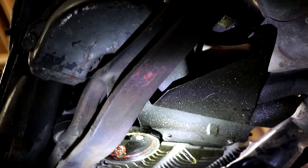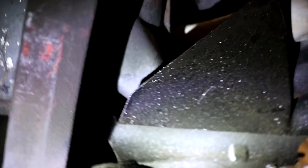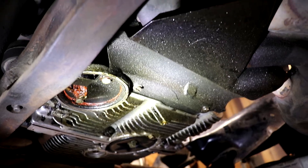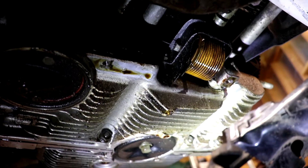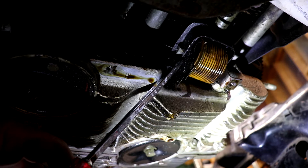The engine thermostat is going to be under the driver side of the engine, and concealing it is a piece of engine tin which has to be removed. I've got the engine tin removed on the bottom so that I can have a look at this thermostat.